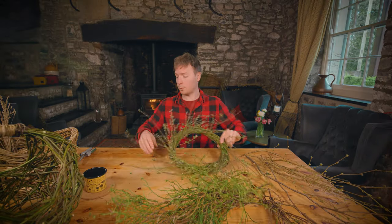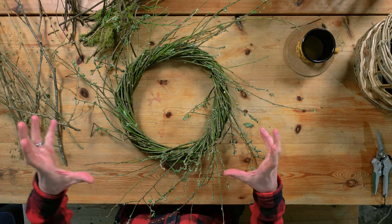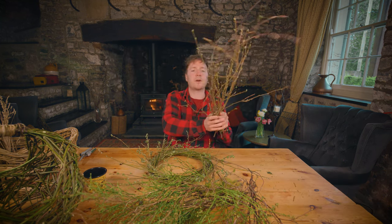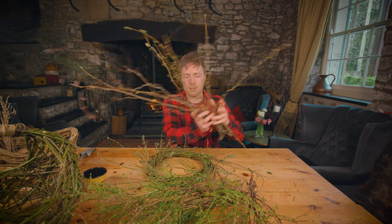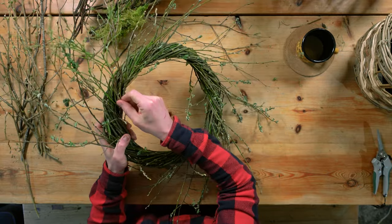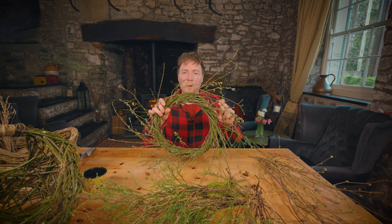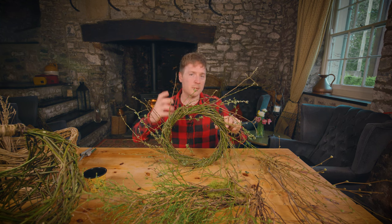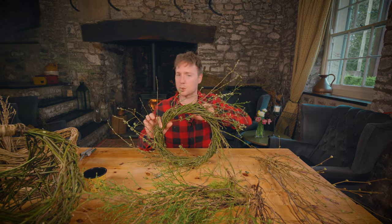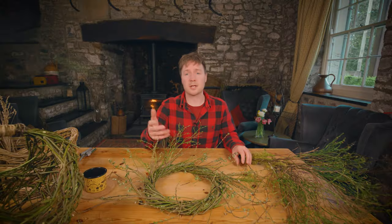Right, so we've got the willow wreath done. I've gone through all my materials and separated different bits and pieces out. Next, what I want to do is just build up some of the bulk, so I'm going to use some beech and some of these gnarly little bits of hazel. The way I'm going to attach most of this is by basically just trying to tuck it in and stick it into areas of the wreath that I've already made - because I want to stress again, this is an example of something you can do without having to use glue or wires or other things you might have to buy from a craft shop.